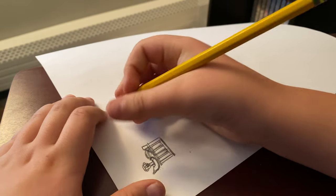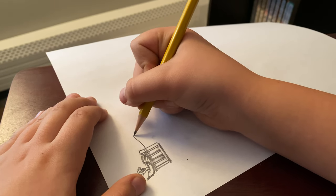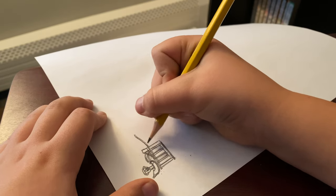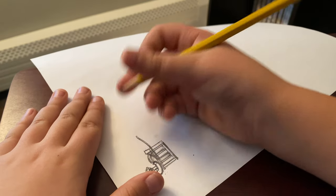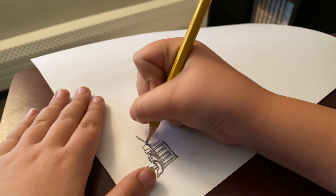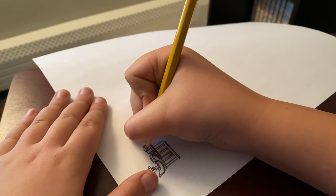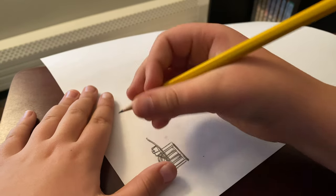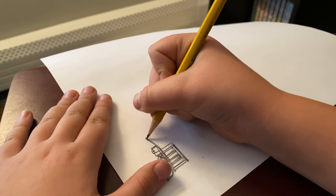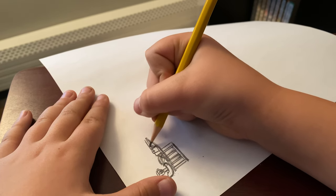Next we're going to add the fence going up like this, so curve it a little bit. This is what you should have so far. Now we're going to add the ditch light — it's simple, essentially a box with the tiniest overhang, and then a little circle for the ditch light. I may need to break this up into more parts because this video is already reaching the six-minute mark and we've barely gotten anywhere.